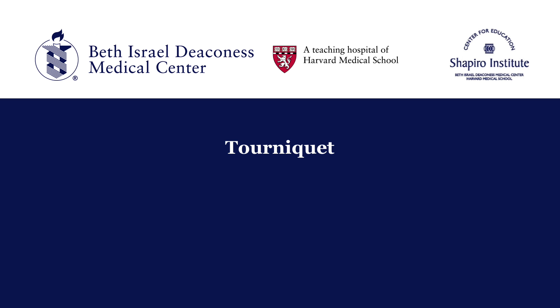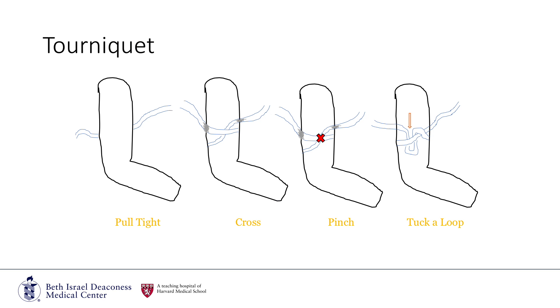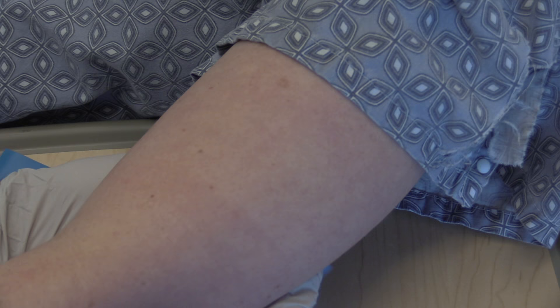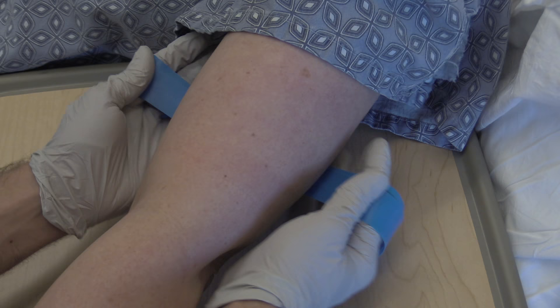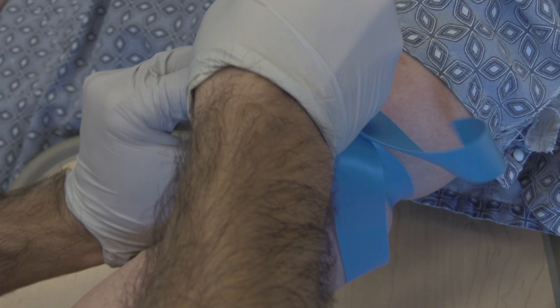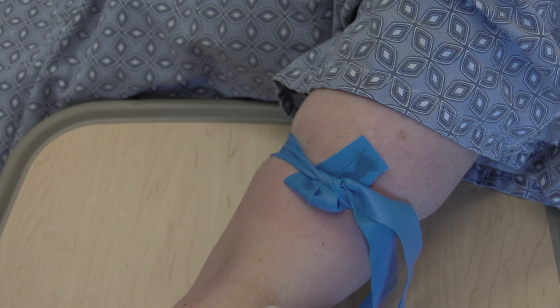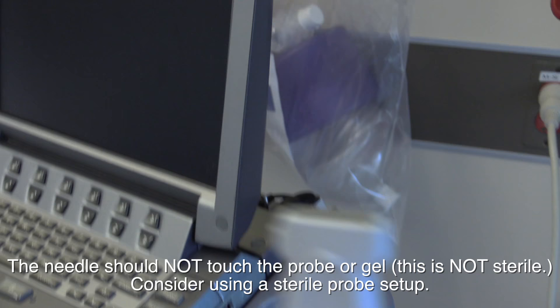The next step is to identify an appropriate target vessel for cannulation. This is often best accomplished by applying the tourniquet to the proximal arm. I prefer to use a double tourniquet technique to make veins more prominent and to avoid slipping from ultrasound gel that gets into your tourniquet knot. Grasp the tourniquet between your thumb and index finger in both hands, touch your small fingers together to judge the proper length, stretch the tourniquet across the arm and cross your wrists, then tuck a loop of tourniquet into the knot. It's best for extra tourniquet to be directed proximally and out of your procedure field.